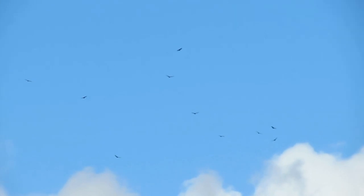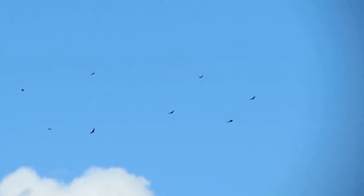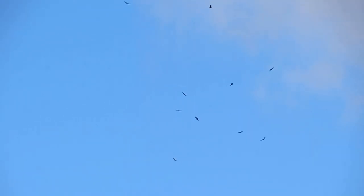Turkey vultures nest in rock crevices, caves, ledges, thickets, mammal burrows and hollow logs, fallen trees, abandoned hawk or heron nests, and abandoned buildings. However, turkey vultures don't build full nests — they may scrape out a spot in the soil or leaf litter, pull aside obstacles, or arrange scraps of vegetation or rotting wood. Many of these nest sites may be used repeatedly for a decade or more. Their breeding starts in March, peaks in April to May, and continues into June. Turkey vultures mate for life, but upon the death of a partner, an individual may take a new mate.